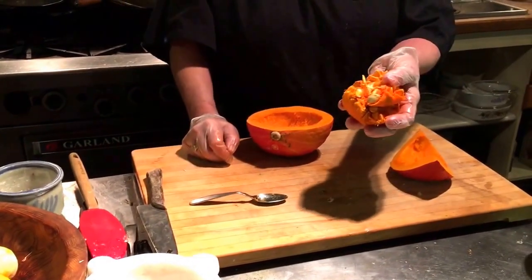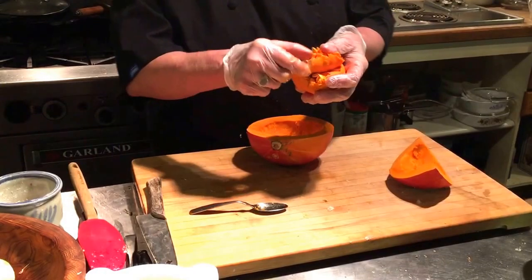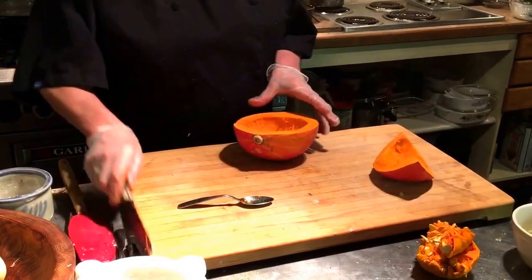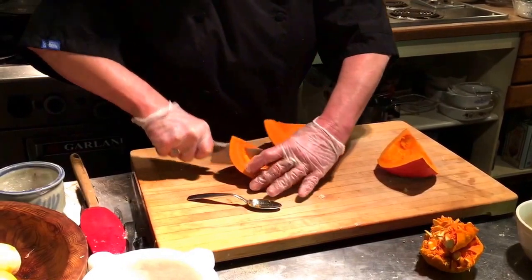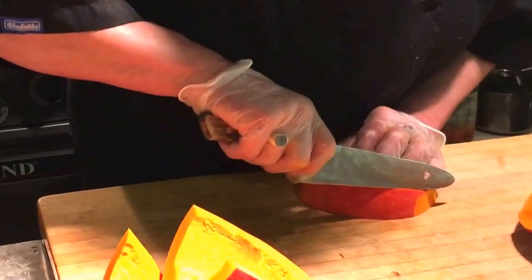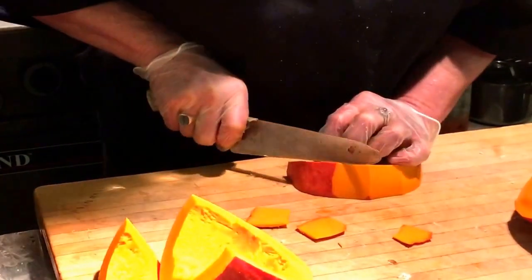The seeds and scraps can go into compost, but if you don't want to end up with a lot of little squash plants in your compost, just throw them in the garbage. Now I'm going to peel the squash — peeling it is very simple, though it's actually not the best task for a beginner. You go like this, go down here, peel it like that.